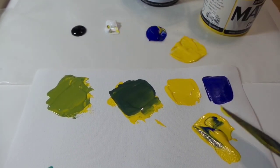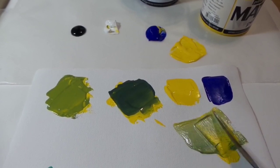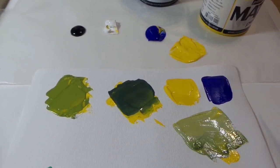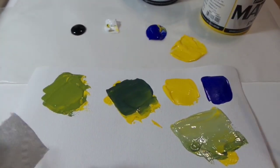I'm going to create a tint — I'm going to add a little bit of the white in there. So now I'm taking that sort of spring green and adding white to give you a tint, a lighter color.